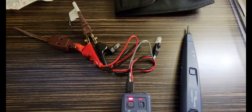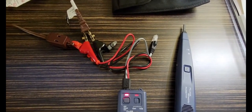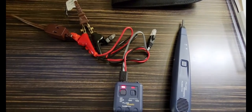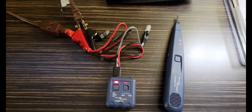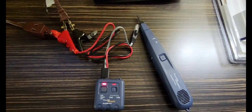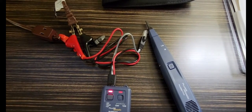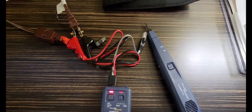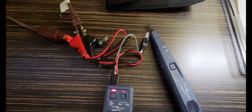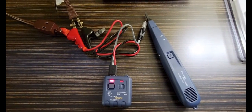I also took a video earlier when I was using this in the field, and I'll attach it at the end of this clip. I'm going to turn the sound off because if you're using this tone generator and probe kit around live voltage, you'll pick up a little bit of feedback and it's rather loud and obnoxious. I'll turn the volume down and just show you the steps I went through to locate the correct cable. I hope you all enjoy this — there is a link in the description where you can get it.